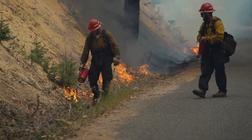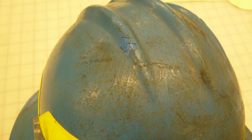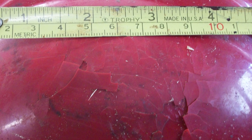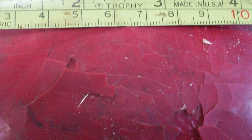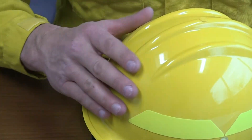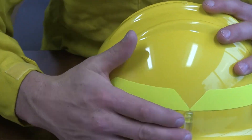All helmets are susceptible to damage from ultraviolet light, extreme temperatures, and chemicals, including gasoline and insect repellent. Helmets that are regularly exposed to sunlight, heat, cold, or chemicals may have an increased replacement frequency. The shell should be visually inspected routinely for dents, cracks, nicks, gouges, and any damage that might reduce protection.